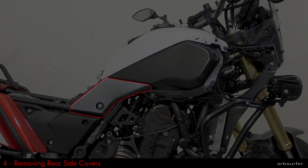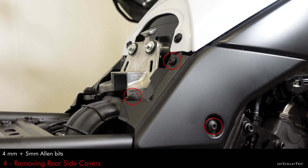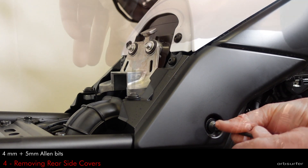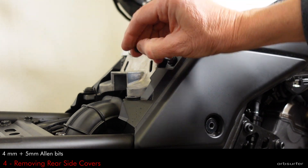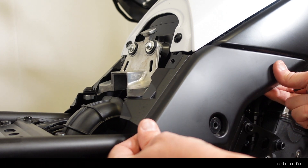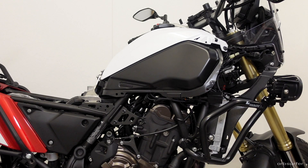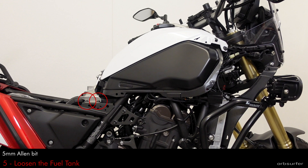There are two more plastic covers to be removed, one per side, and each cover is held in place by one 4mm and two 5mm Allen screws. There are also two 5mm Allen bolts per side in the rear, and then you have two plastic clips per side up front holding the cover.